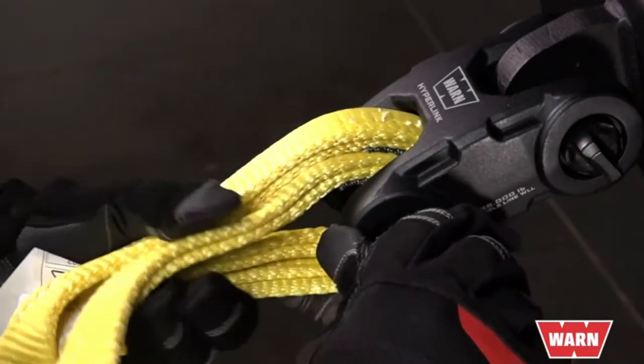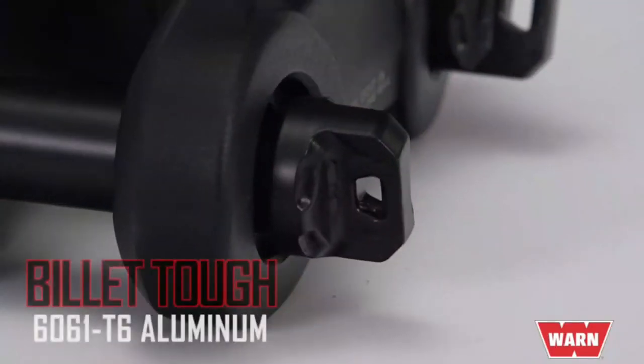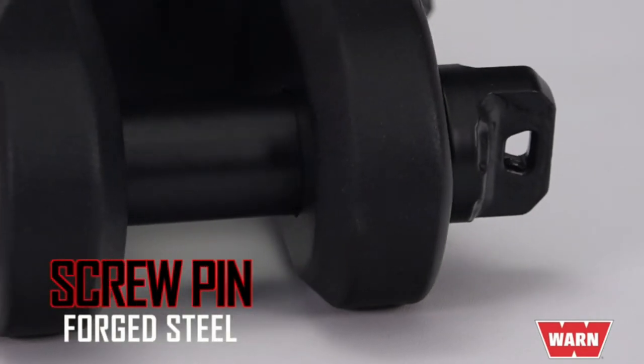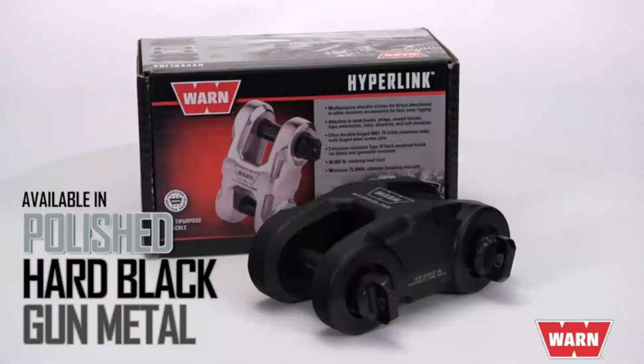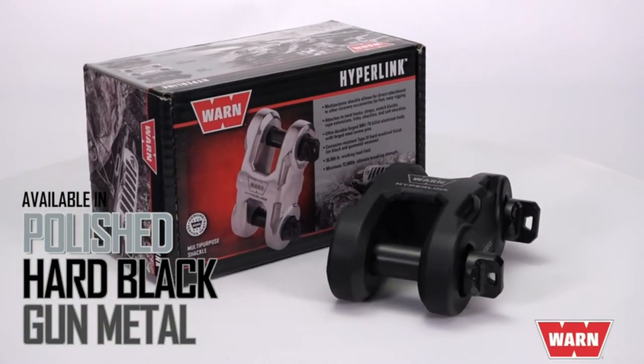The rugged body of the Epic Hyperlink shackle is constructed of ultra-durable forged 6061-T6 billet aluminum. The screw pin is made of forged steel. It's available in several attractive and corrosion-resistant finishes: highly polished, Type 3 hard anodized black, or gunmetal.